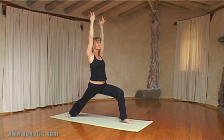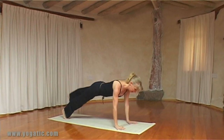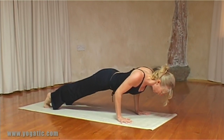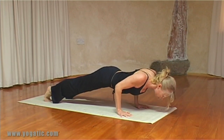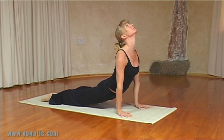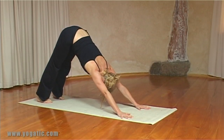Breathe in and on the out breath, hands down, plank again — and you can take Chaturanga, keeping your chest lifted. On the in breath, Upward Facing Dog pose, then inhale and exhale into Downward Facing Dog, hold there for a moment.